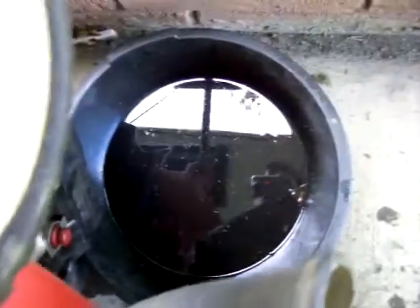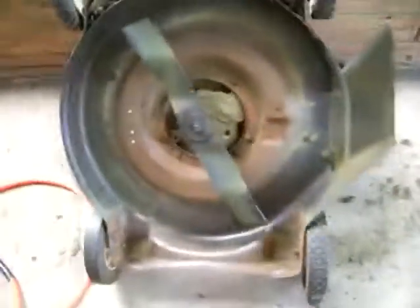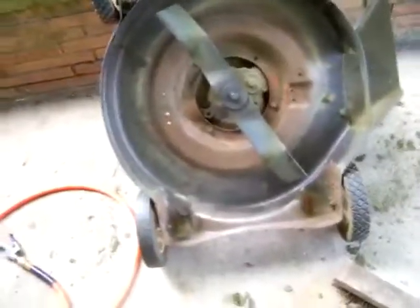They usually rot out right in the back here where the arms connect, but I used a piece of pipe I got from a hot water heater, bolted it on here and then bolted it onto the handle. That fixed both sides and everything's still solid. All I'm going to do now is take the pan of oil and a very old brush and slap on some coats.